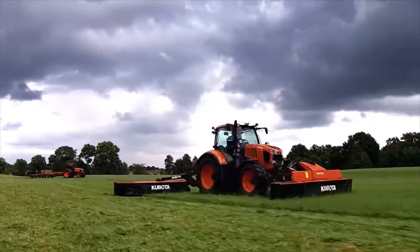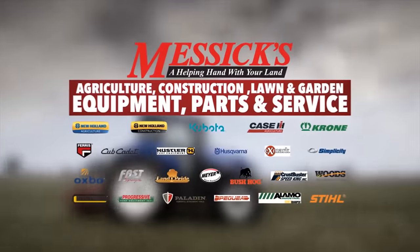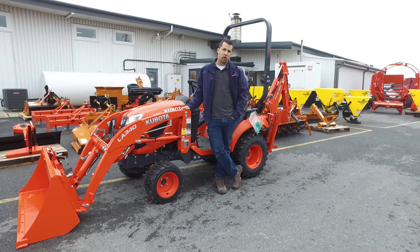Messick's, a helping hand with your land. Neil from Messick's here with the Kubota LA340 Loader.